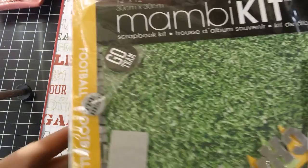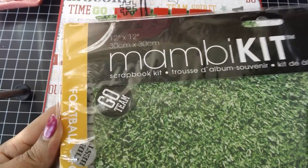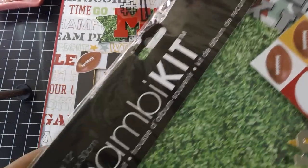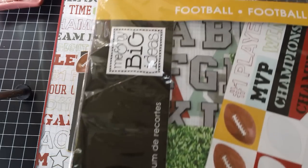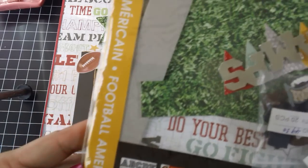The paper that I used was this Mambi kit — 'Me and My Big Ideas' — that I picked up at Michael's. I said Mambi; I guess that's what that stands for. Anyway, this was one of their scrapbook kits.